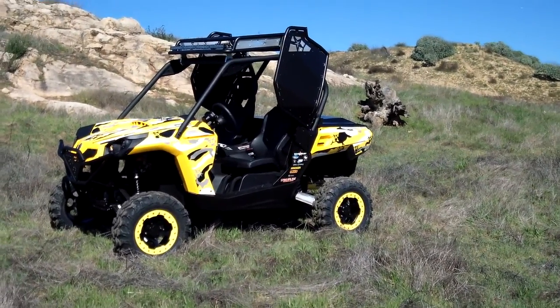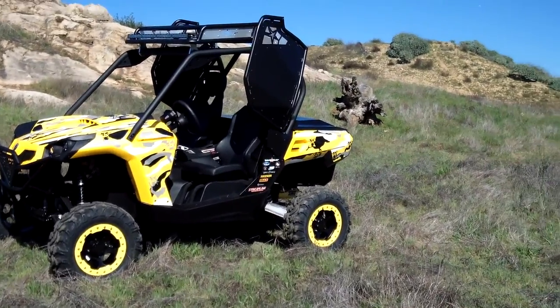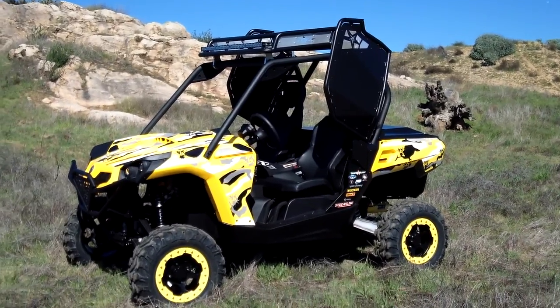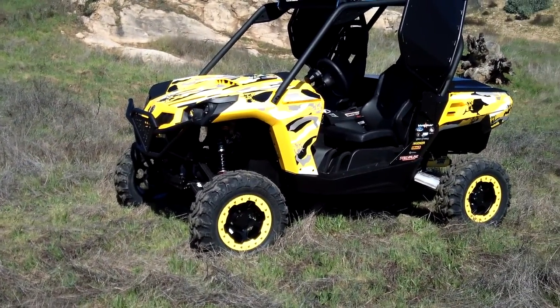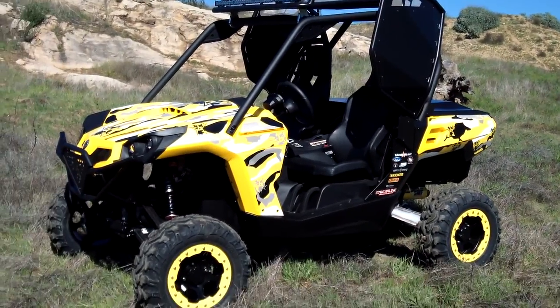Just finished up our Commander last night. As you can see here, we got our Blingstar Suicide Vertical Doors, the Blingstar Roof Rack, and the Blingstar Camo Kit. The Camo Kit will also come with the door skin. We'll show that a little bit later on.